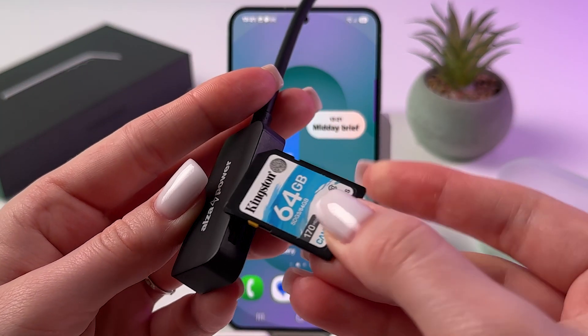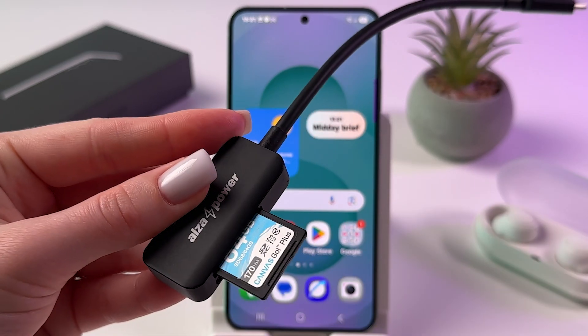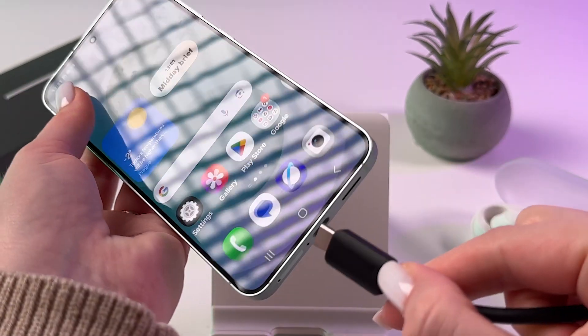To connect an SD card, simply place it in the reader and press until it clicks in at the end. Then plug the Type-C port into your phone.